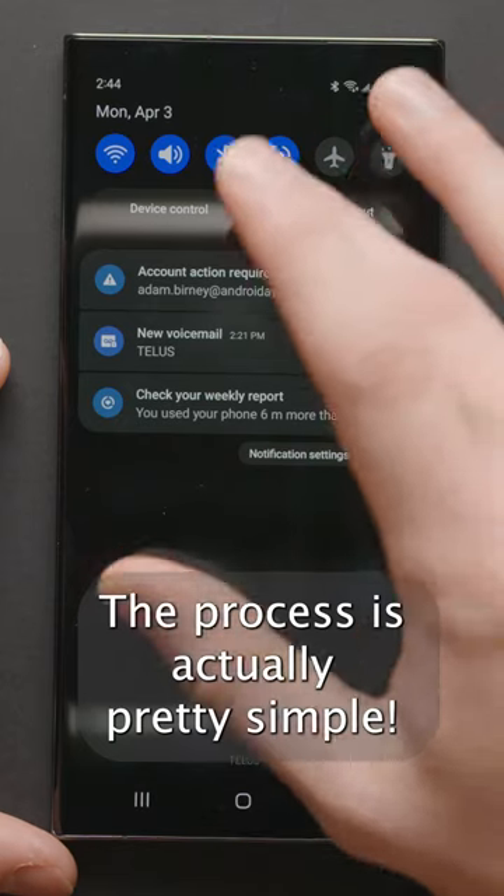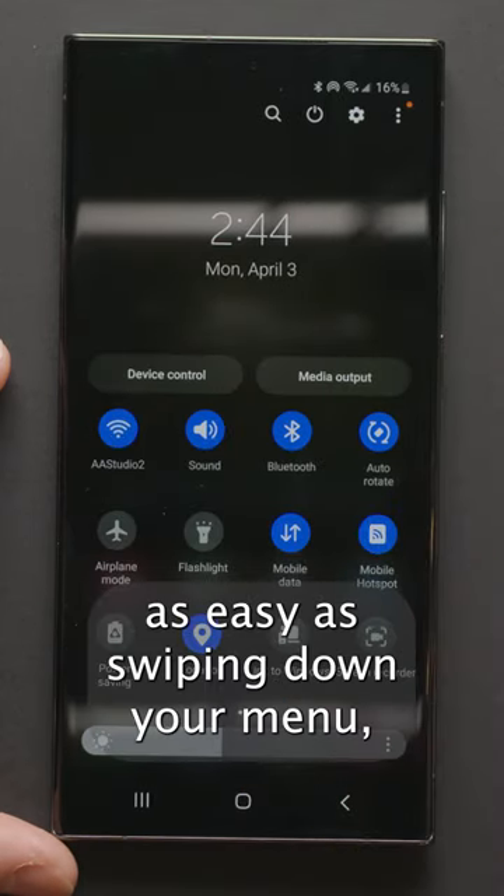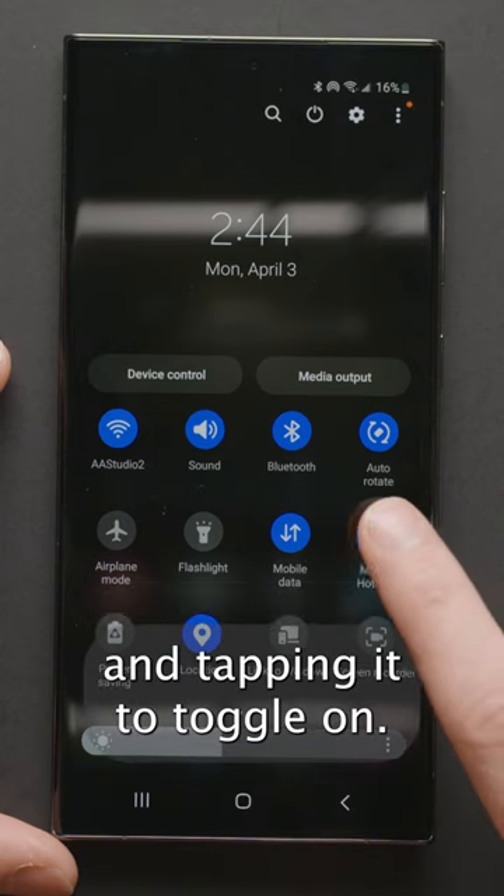The process is actually pretty simple. On most stock Android devices, it's as easy as swiping down your menu, finding the hotspot icon, and tapping it to toggle on.